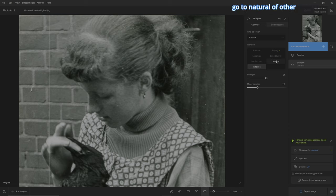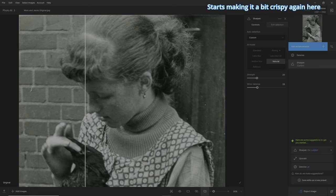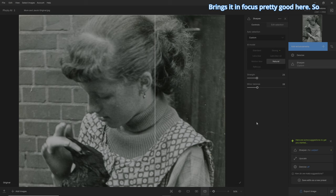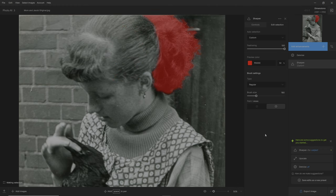So let's go to natural. Now it starts at five. Not bad — it's got the back of there. Let's go to 25. The back of the hair is cool, but it starts making it a bit crispy again here. So what a person should do is take the part you like the most. I like the back of the hair — it brings it into focus pretty good. So I'm going to edit the selection again with my regular brush on erase, make the brush a bit bigger, and just erase the part I want erased. You could do these in parts, and that's the cool thing. Mom's hair looks good there — it's nice.